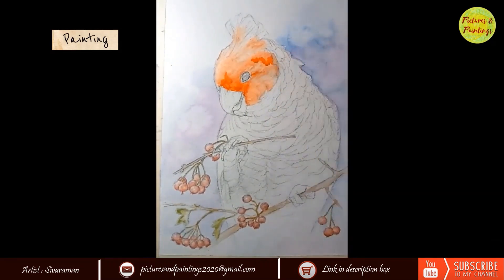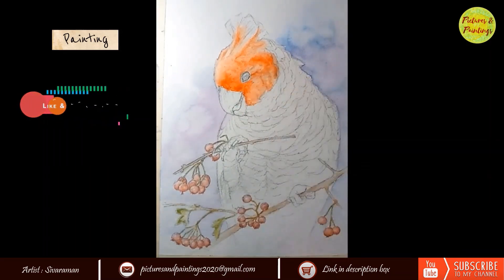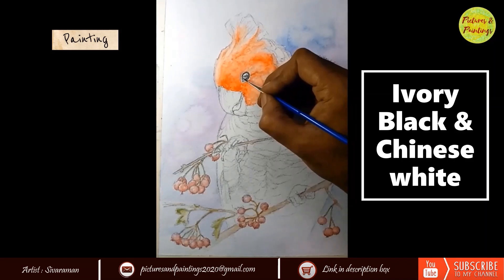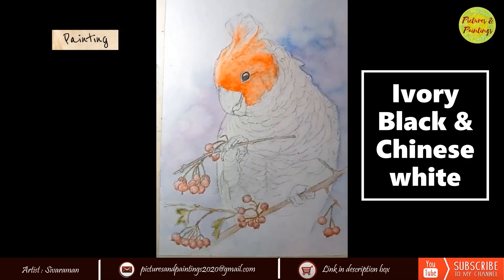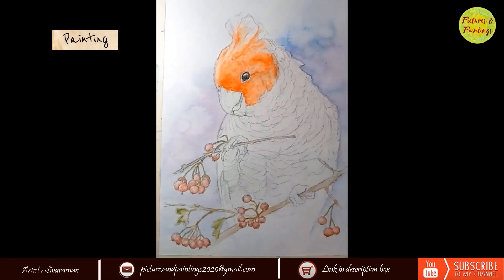The male cockatoo has a beautiful red face. Here I have used Scarlet Red to get the effect. While I am not a big fan of black colour, eyes are an exception for me. So for the eyes, I have used Ivory Black.